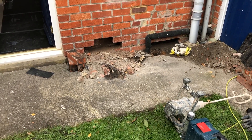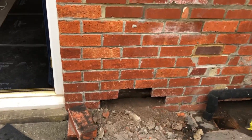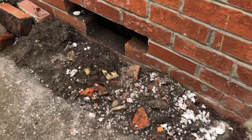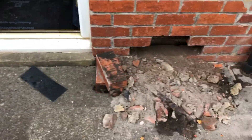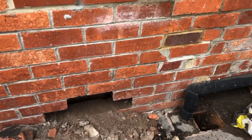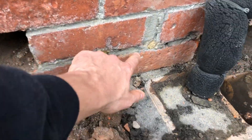We're at a property today with some serious damp issues going on. As you can see, this is literally soaking wet - absolutely soaking wet. There's been a minimum of three damp experts, cavity wall damp proofers, who have looked at this property. You can see all the holes where it's been injected previously.